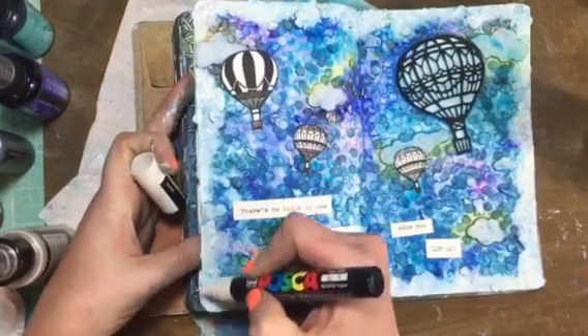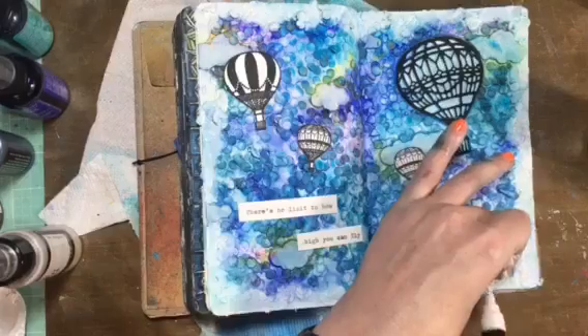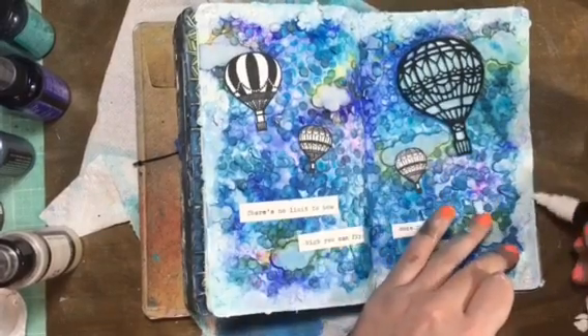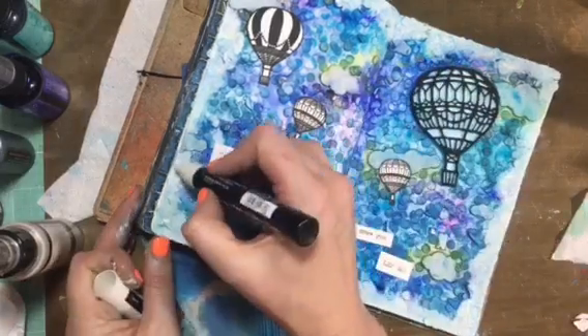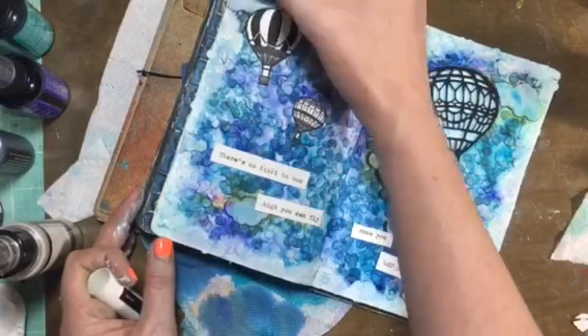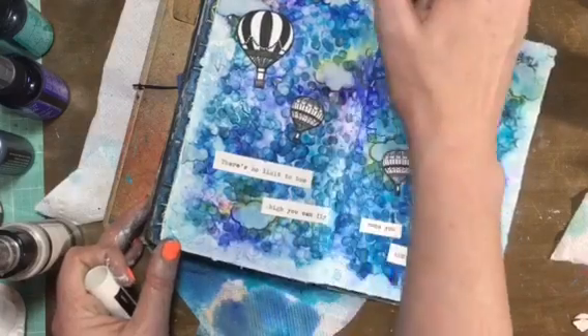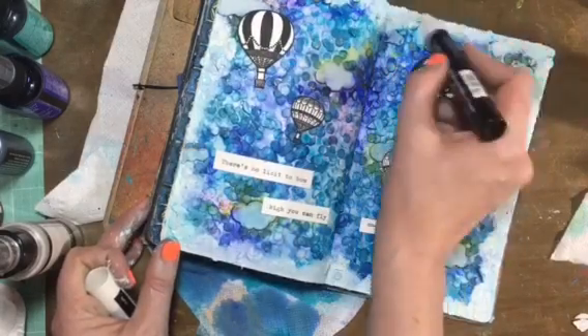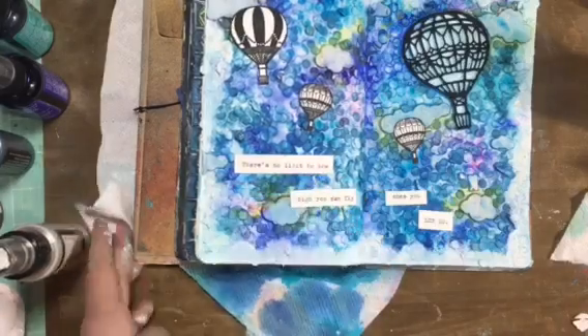Then I take the postcard white pen and just went around the outside just to whiten up the edges, which in hindsight I probably didn't need to do because then I add a darker border in a little bit. I just still wasn't happy with the lack of white it was, rather.